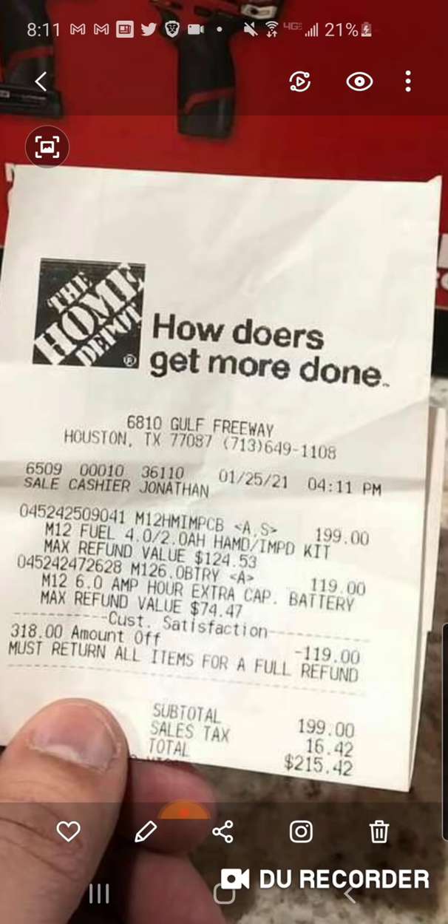We know the six amp hour battery they say is $119 - that's MSRP. For this kit with the free six amp hour battery, if he wanted to keep this for $199, he'd have a six, he'd have a four, he'd have a two - he'd be ready to rock. He can start his M12 platform and just love it.